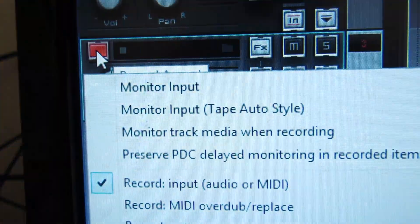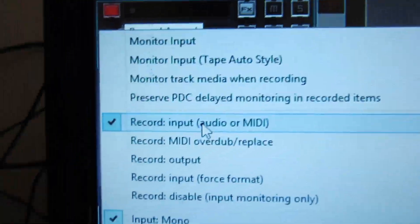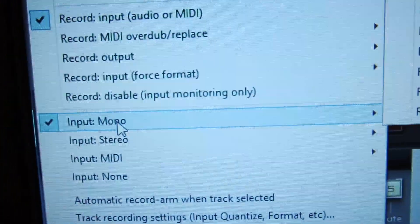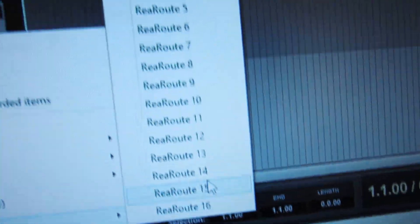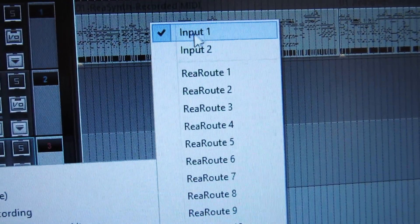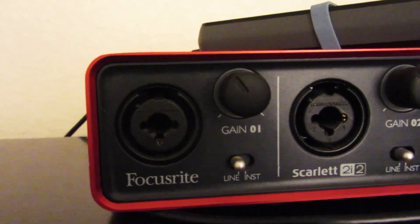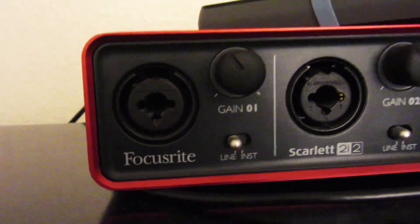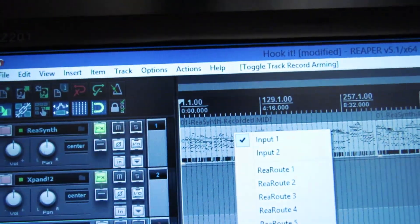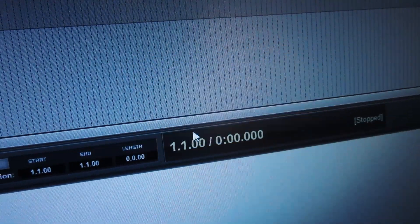Disarm any tracks you don't want to record on. Then arm the track for record by clicking the record arm button. Right-click on it and select 'Record Audio or MIDI,' then select the input. In this case we're using Input 1, which is that input on the Scarlett. If I had something plugged in it would capture from that.